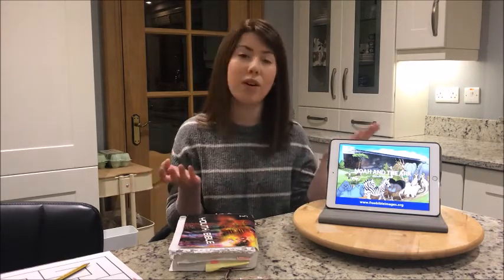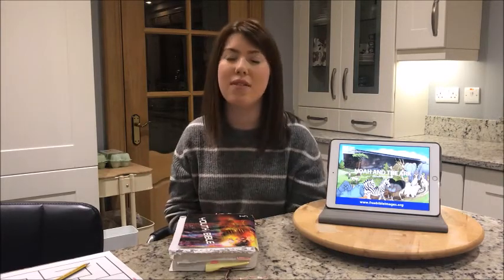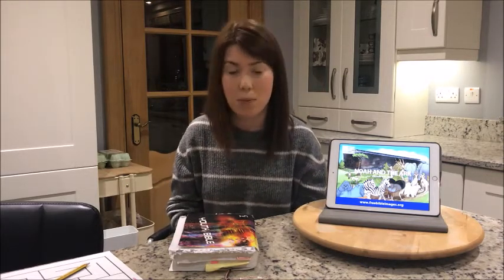Hi everyone and welcome back to Faith Connection. Hopefully you've had a really good week even though you've had to stay at home — maybe you got outside to play some games or go for a walk with the dog or your mum or dad. Hopefully you had loads to do even though you weren't at school this week. If you've learnt your memory verse from last week, feel free to send your video through, or your activity sheets and colouring-in sheets, and we'll post those up on the Facebook page.